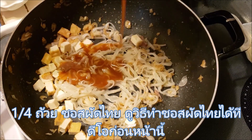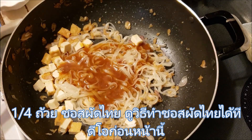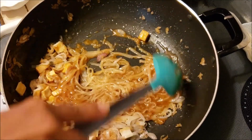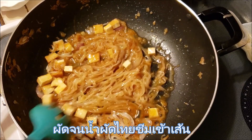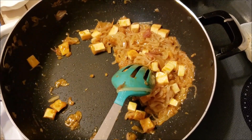Add 1/4 cup Pad Thai sauce. You can watch how to make Pad Thai sauce in the upper right corner of this video. Keep stirring and tossing until the noodles have absorbed all the sauce.